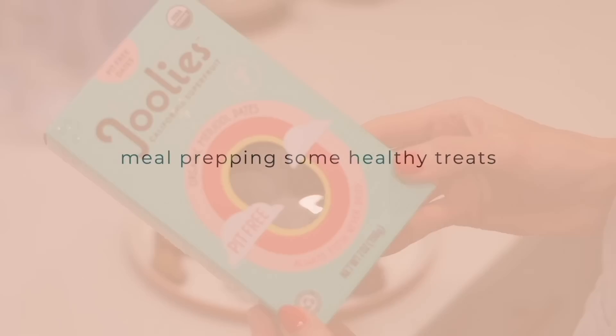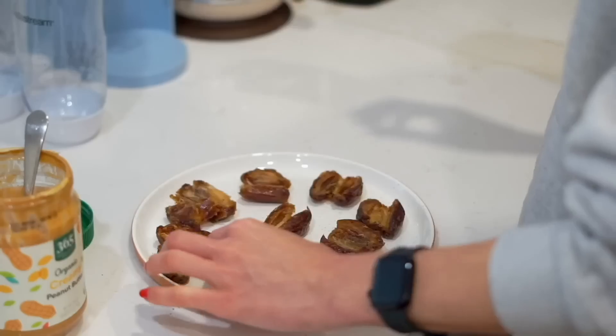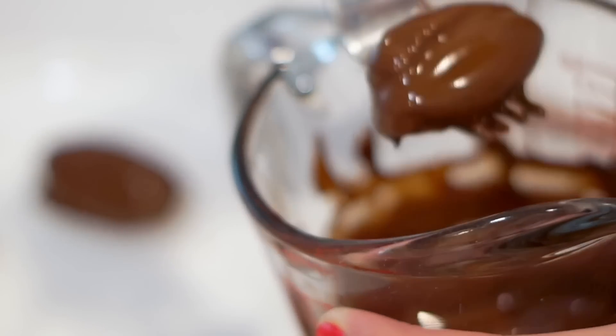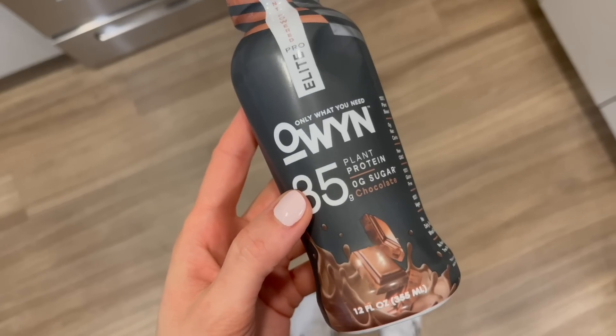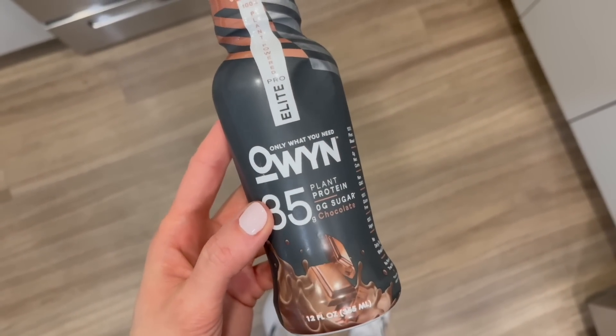Would it be a Nikki Vegan video if I didn't also incorporate some recipes? I really like having some healthy treats, especially when I'm working out — I like to still treat myself, but I also like knowing these are nutrient-dense foods. For example, these peanut butter stuffed dates dipped in vegan chocolate taste like candy, but they're also rich in minerals and fiber. I also really like these vegan protein shakes to round out a meal and make it a little bit more filling.